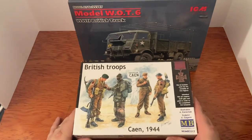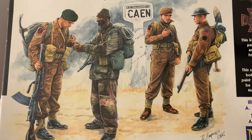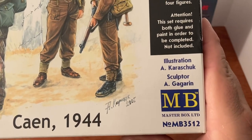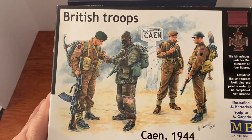Great illustration on the box art — those guys look great. There is the illustrator and the sculptor for Masterbox, really really cool stuff.